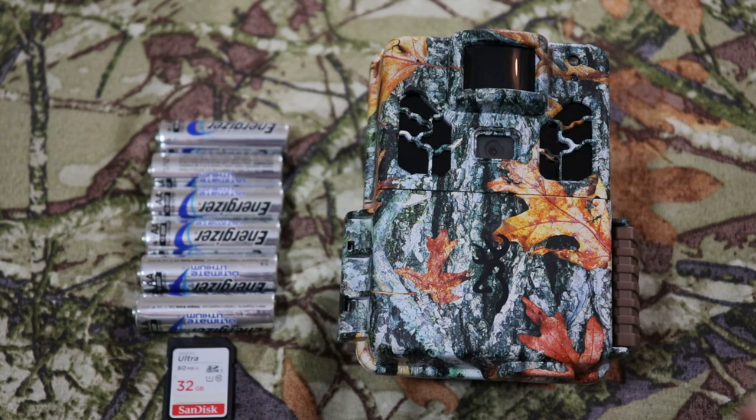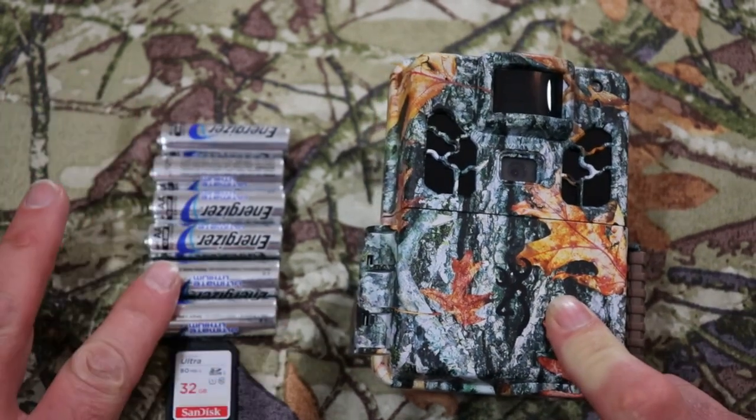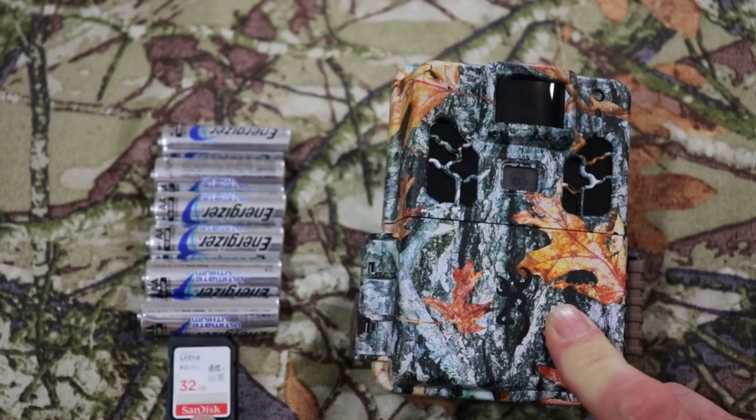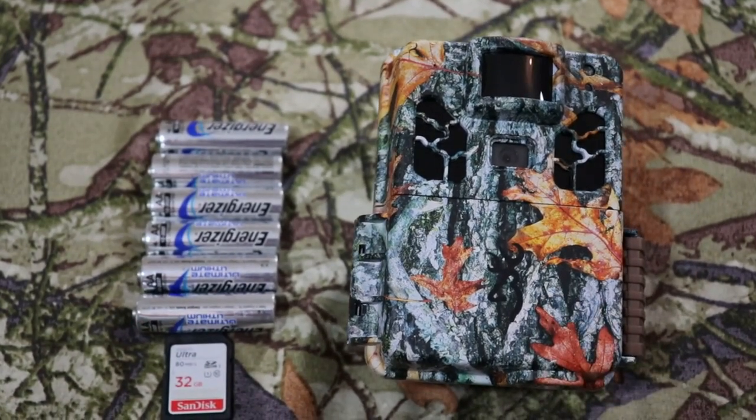First off, you'll need your camera, six AA batteries, and your SD card — this is a 32 gig. So let's go ahead and get to it, talk more about it, and get your camera set up.